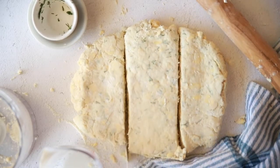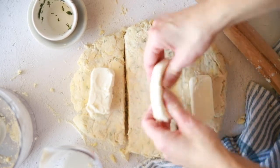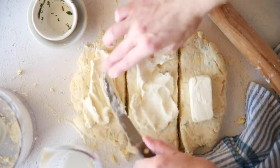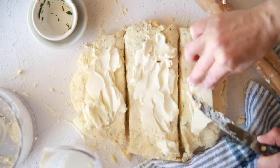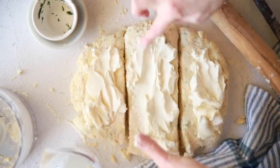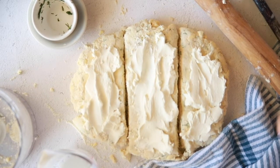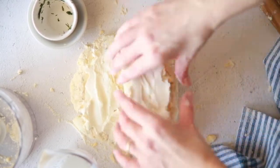Roll the dough out to roughly an 8 by 8 square, then take a flour-dipped knife and cut it into three sections. We're adding half a block of cream cheese that's been softened significantly — you can see it's very easy to spread. Add a chunk to each one of those rectangles of dough. I always prefer cultured cream cheese if you can get it, but any cream cheese works. There's no point using low-fat since we've got so much butter in here. Spread the cream cheese with clean hands and then stack those pieces on top of one another.